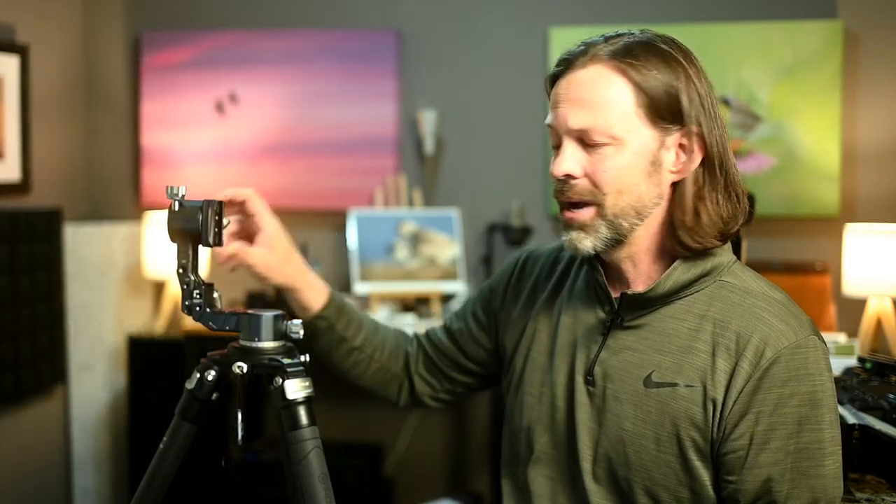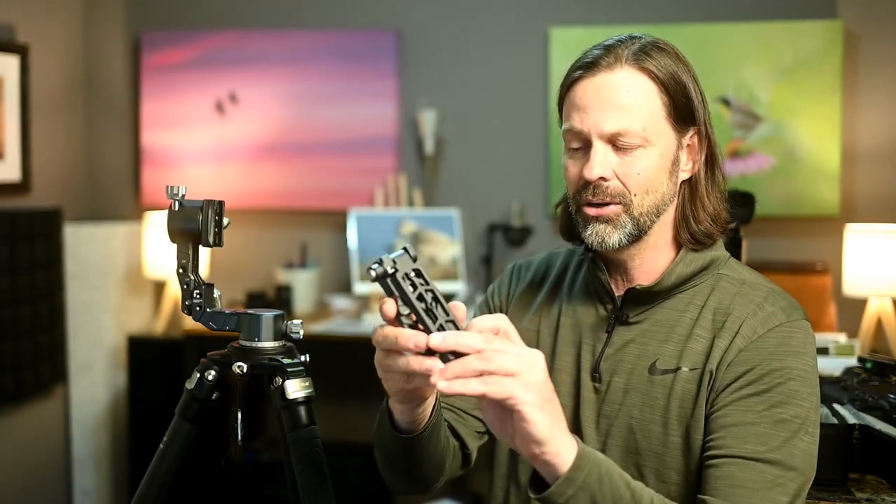It's really designed as a travel gimbal, and I'll tell you whether I think it achieves that later in the video. Let me just get on to the rest of this component, which is now the cradle arm. This one's a little interesting. I won't be able to give you a super closeup, but it's got a little button here.